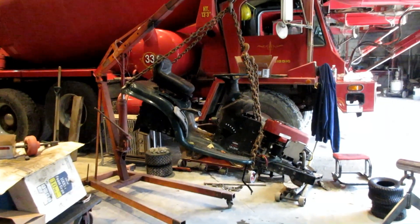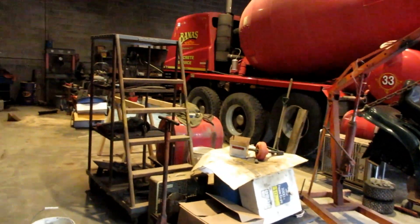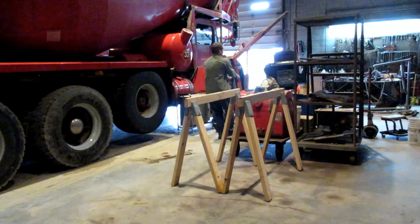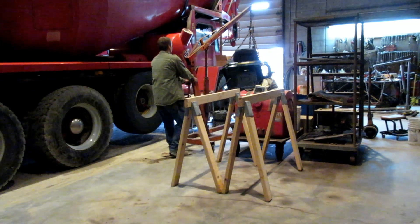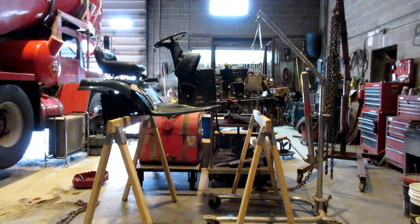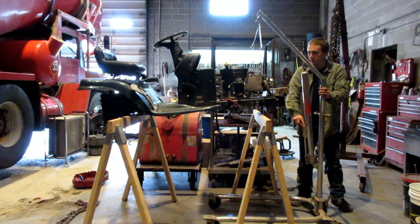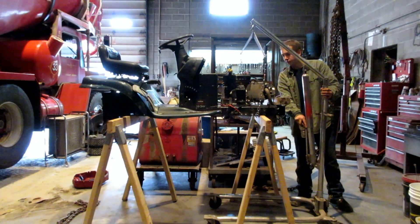I have the lawn mower lifted and I'm going to go swing it over there on top of those sawhorses. It took a little negotiating, but I got it swung over and placed on top of my sawhorses.